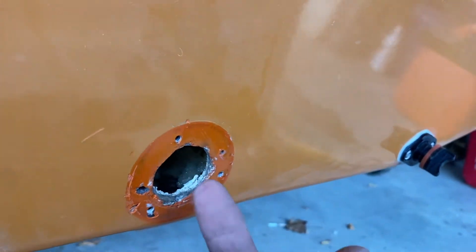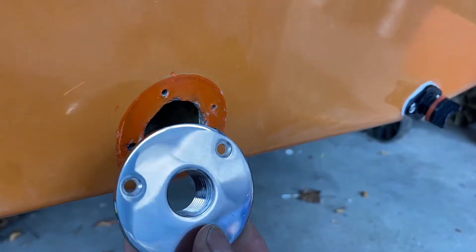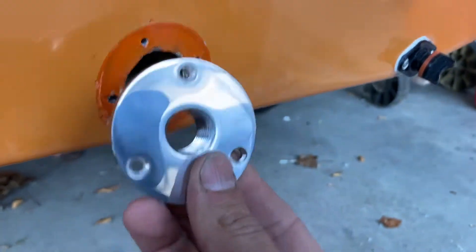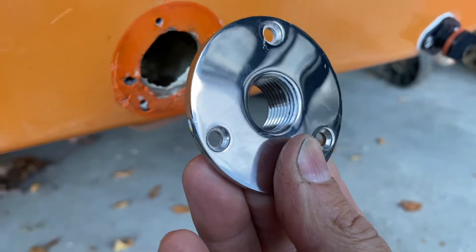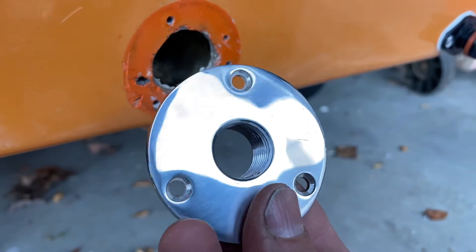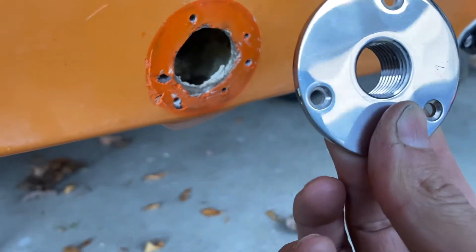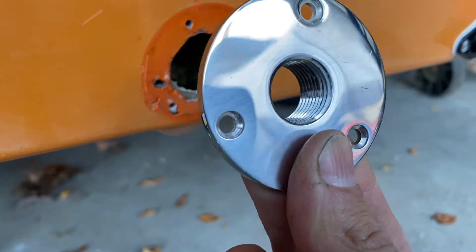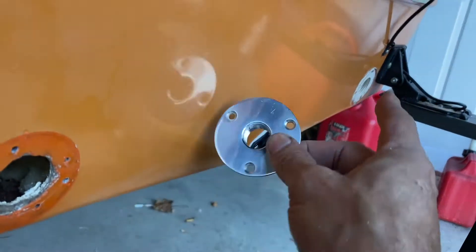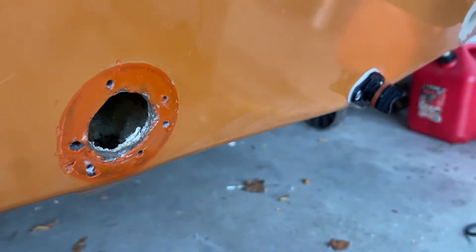I was going to fiberglass this shut, but I'm going to start with this and see if it works. I think I can get a nice tight seal, and I'll always have the option of using this in the future should I ever want to try something like adding new scupper valves — though I highly doubt it. I'd rather this just be closed off. I want to put a bilge pump on the inside and use only one as an active scupper for emergency situations, which I doubt I'll ever need.